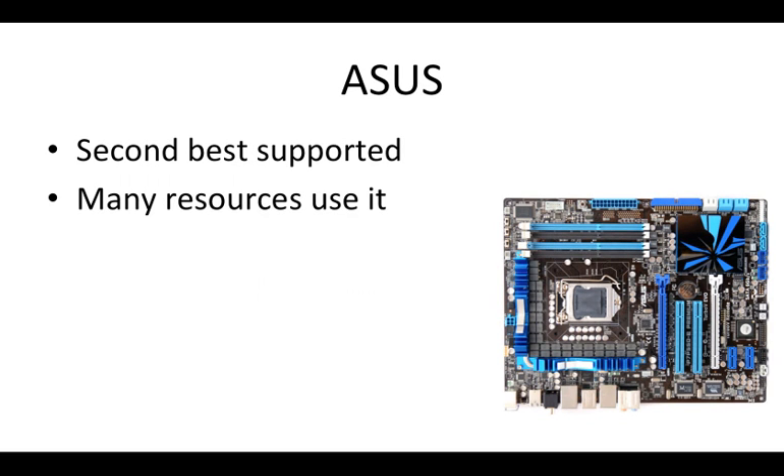If you've got an ASUS, don't get discouraged — ASUS is the second most supported and there are still many resources available for it. It's just not as supported as Gigabyte boards, but I've got an ASUS board that works pretty well with OSX and I use it every day. I bought it years and years ago and it's still working well, so don't feel like you need to go out and buy a new one.